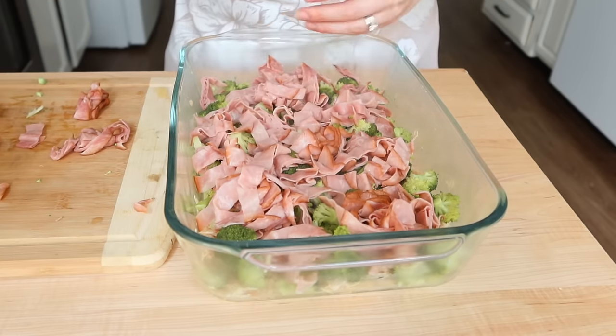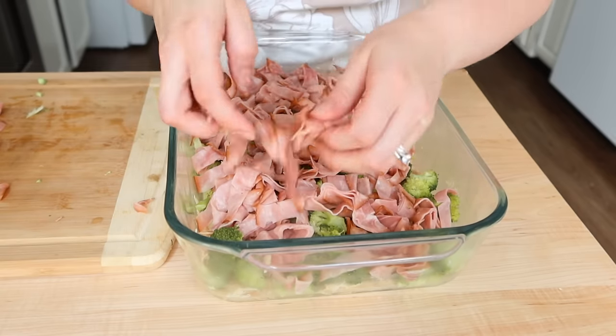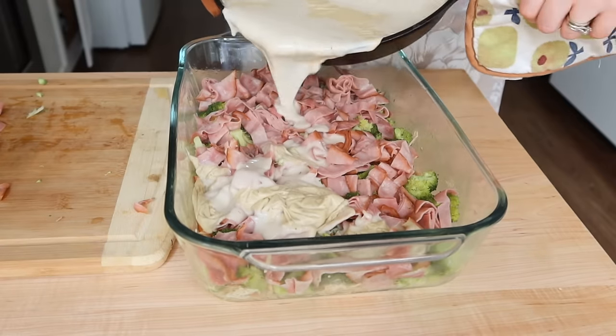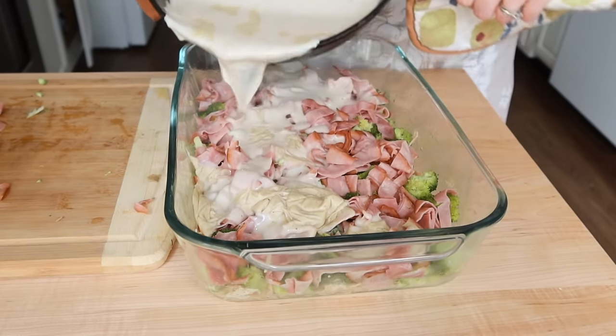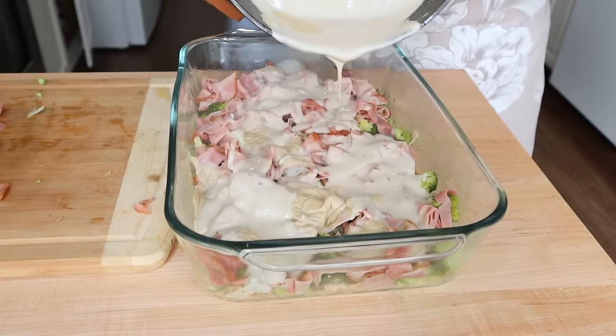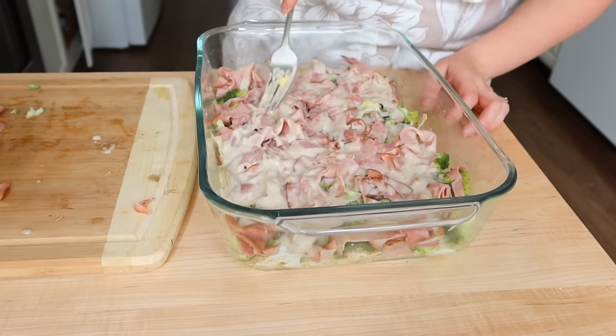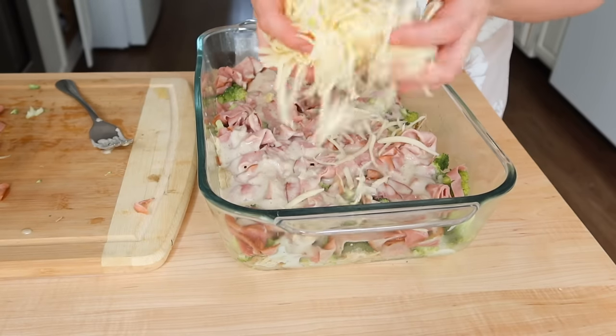This is so good — it would be an amazing freezer meal, a great postpartum meal, or a great meal to take to a family member. It's just one of those crowd-pleasers that I think everybody really loves.